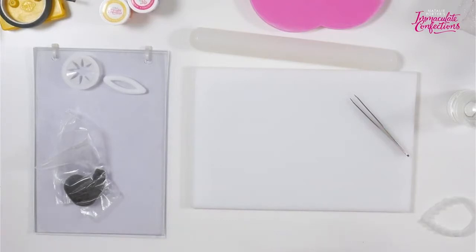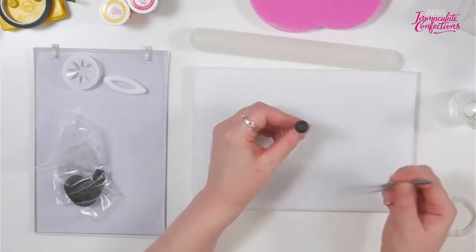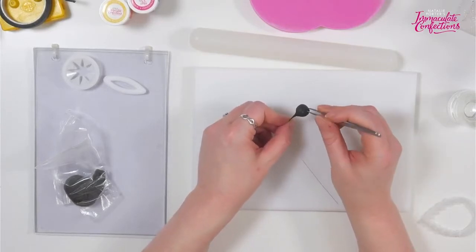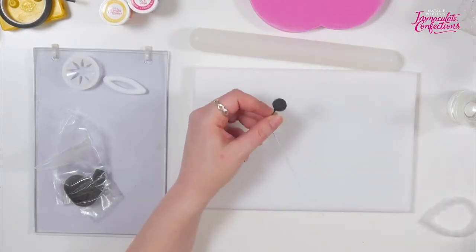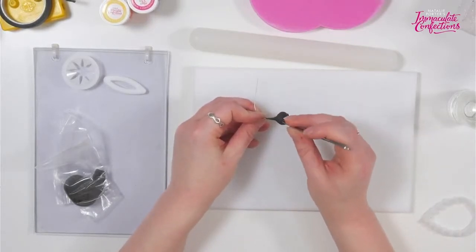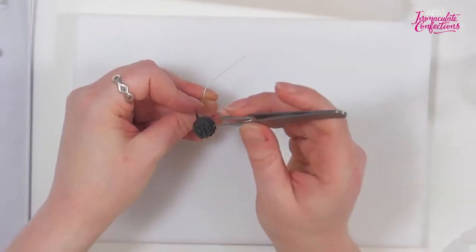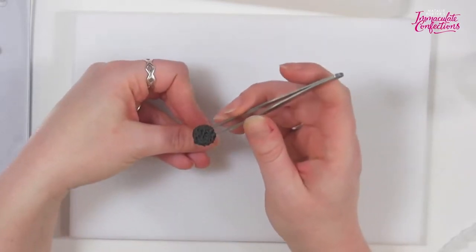I'm going to pop a little bit of petal base on my fingers because I'm sticking. Give that a nice twist so we've got a good smooth edge, remove the last of the excess, and that is our ball. So once we've done that, I'm just going to take my tweezers and pinch all over the top of the ball. You only need to do it on the top really, because once we put the yellow bits on you can't see the sides. We want a really textured surface on there.